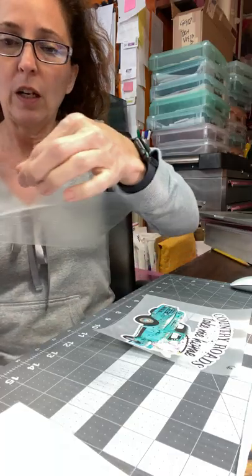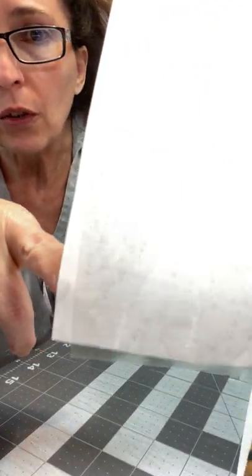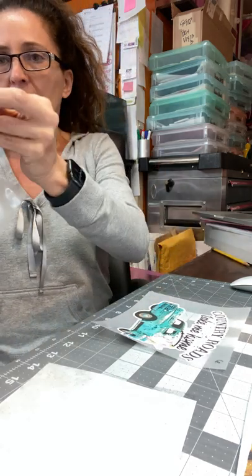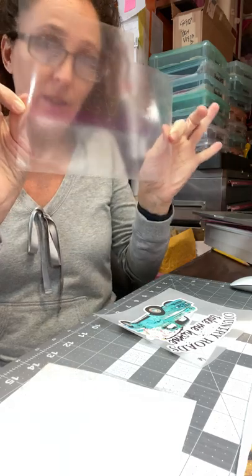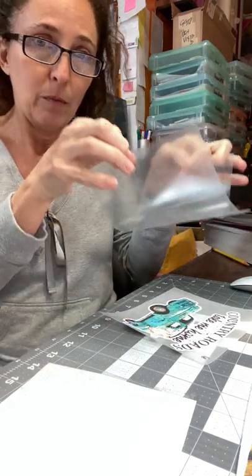If you buy the mask with the backing on it, save the backing because you can put the carrier on it again. It loses its stickiness after a while, and you might get lint or hair on it — you don't want to press your hair. So take your transfer or your weeded design, take your clear carrier, and make sure the carrier is bigger than your transfer.